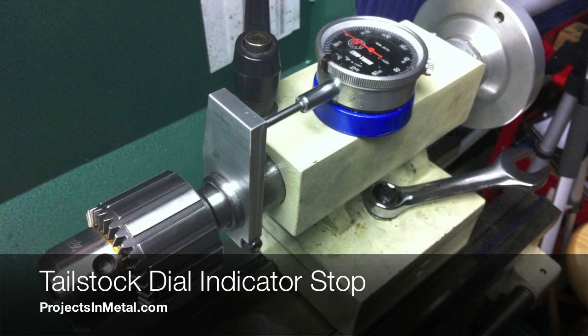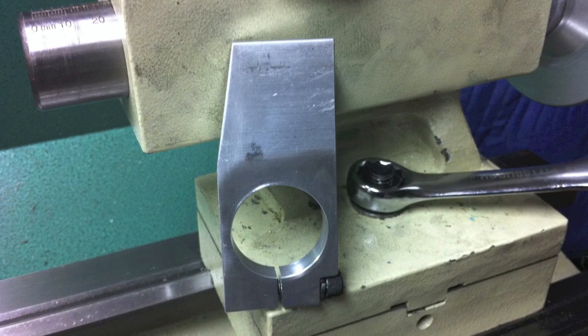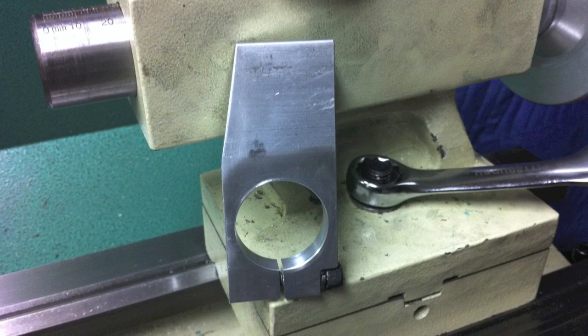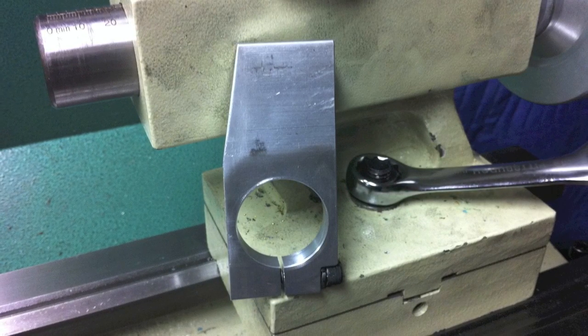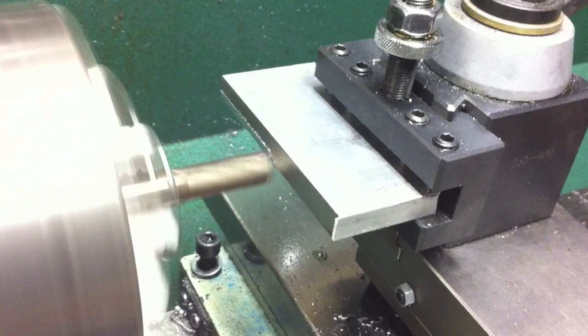All you need for this project is a piece of quarter-inch aluminum stock cut in a rectangular shape large enough to accommodate the outside diameter of your tailstock. I'm going to show you some unconventional ways in which a lathe can be used for milling operations — things like using an end mill held in a three-jaw chuck instead of an end mill holder or collet, and using a tool holder to hold your piece of aluminum instead of a milling attachment.